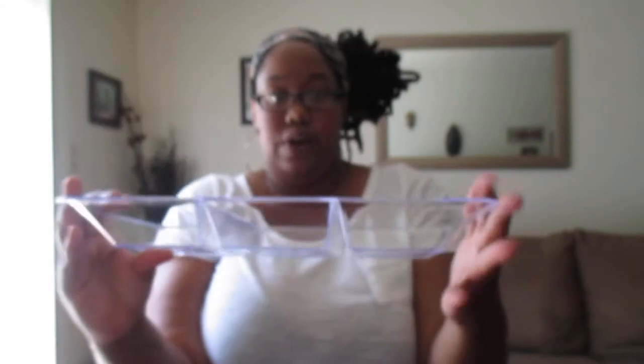My daughter's birthday party is this weekend and I needed a fruit tray. So I picked up this clear three-divided fruit tray. I just picked that up for fruit for her party. I'm going to throw some pineapple, strawberries, and orange slices in there.